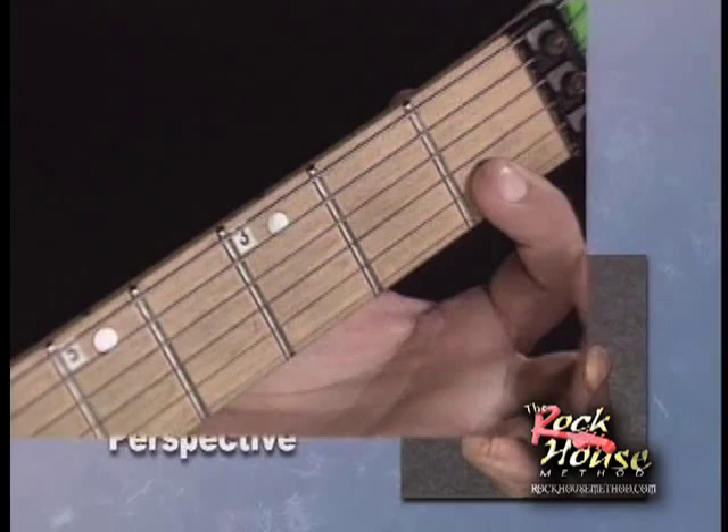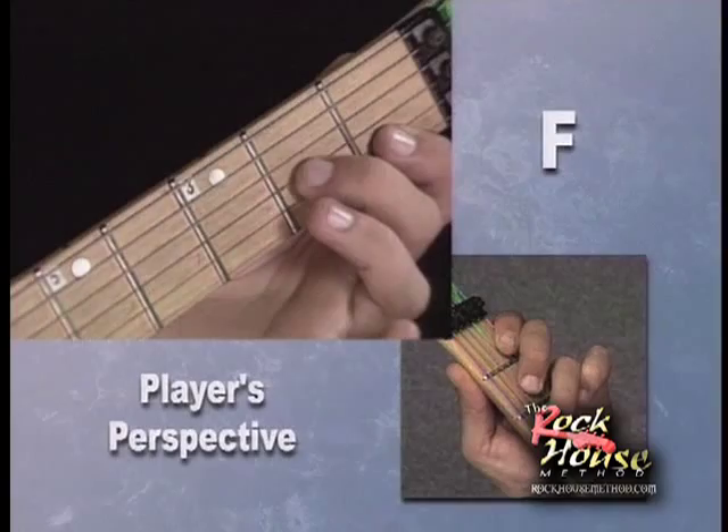Two strings in the first fret. Your second finger is going to go on the third string.